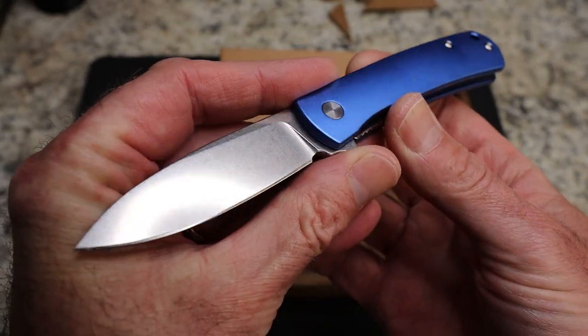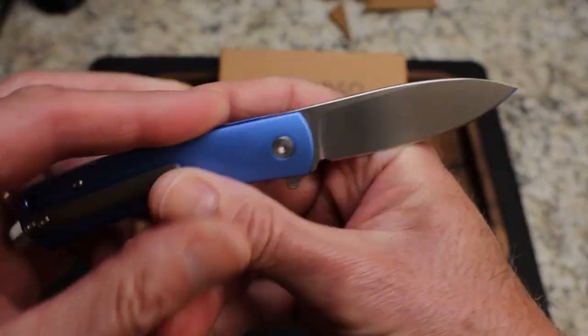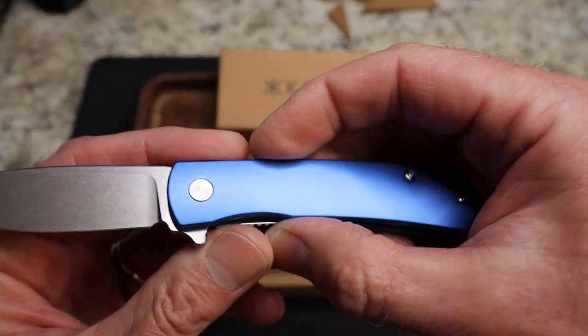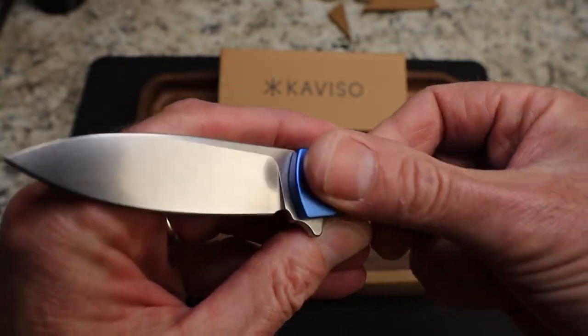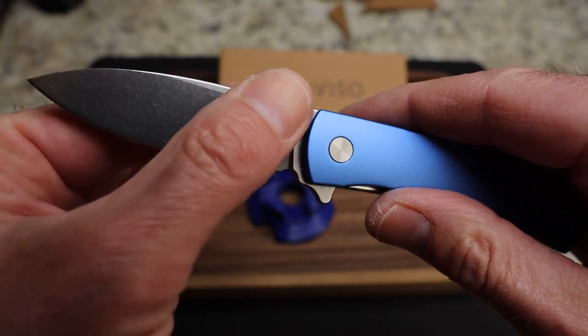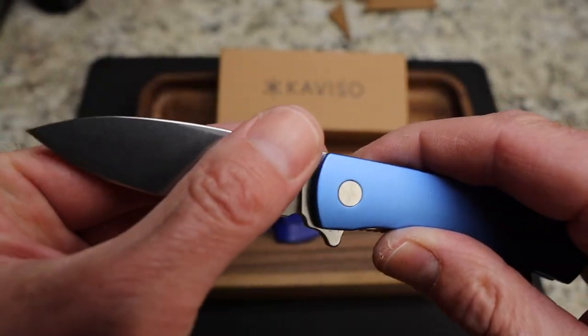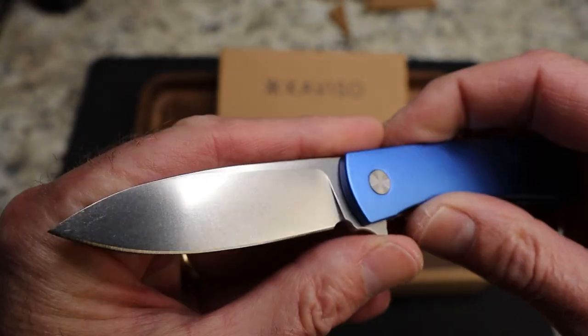Caviso is working on these with Ray Laconico, and you guys know Ray is the best. I got to meet him at Blade Show this year from my Tempest Knives booth. He's just a cool dude — we had some really cool conversations and found we have some of the same interests. Really enjoyed talking to him.